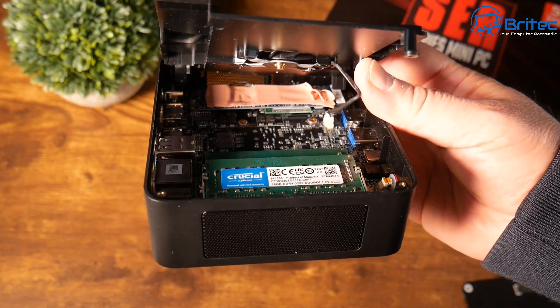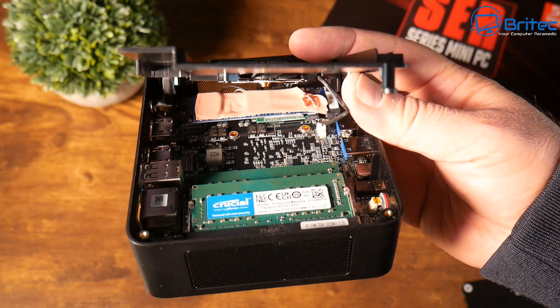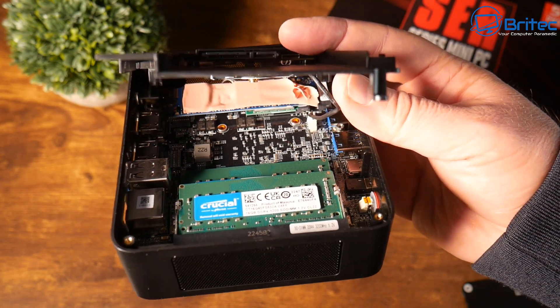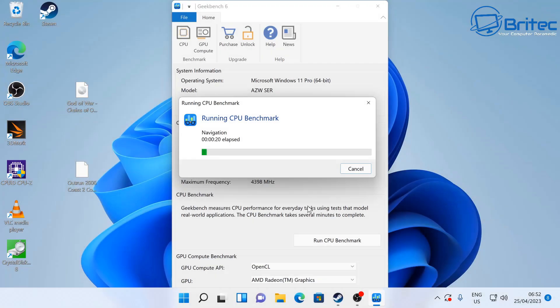You can put an SSD in here for up to two terabytes of additional storage. Inside you'll find Crucial memory — either 16GB or 32GB running on dual channel at 3200MHz. The NVMe drive is a 500GB drive, either Intel or Kingston depending on the model. Full specs: Ryzen 7 5800H at 4.4GHz, TDP 35–55W, up to 64GB DDR4 at 3200MHz, integrated graphics with 8 cores at 2000MHz, triple monitor support, 4K 60Hz, Wi-Fi 6, and Bluetooth 5.2.